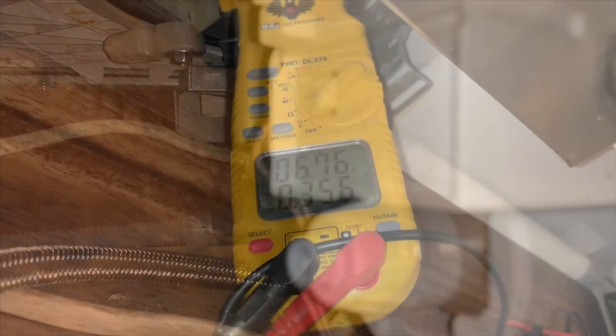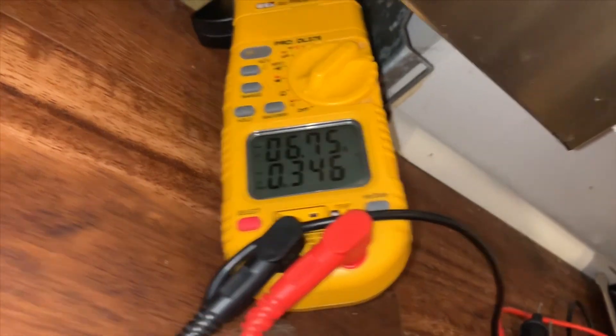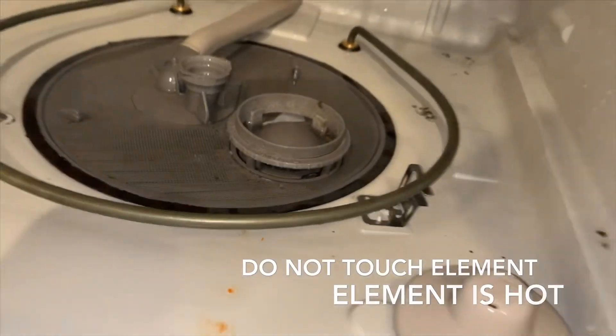Once you've got everything back on — all the wires, the nuts, everything you took off — you put it back in diagnostics and get all the way to the end of that cycle where it's testing the heating element. Put your amp clamp around that black wire and check for amp draw. If you're getting anything between six to eight amps, you know that heating element is working. You can verify by putting your hand next to it or seeing steam come off. Once that's done, you're good to go. If this has helped you out, like, subscribe, comment. Thanks for watching.